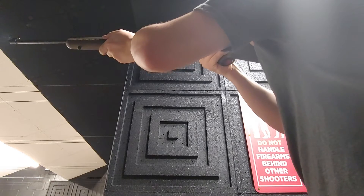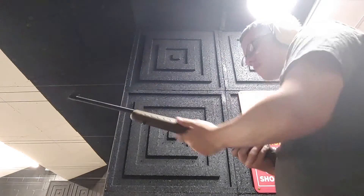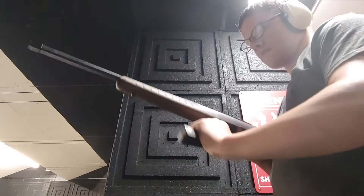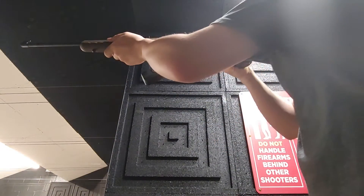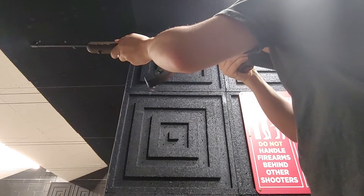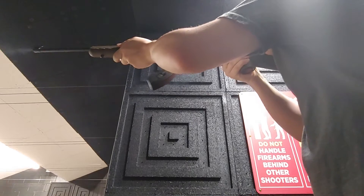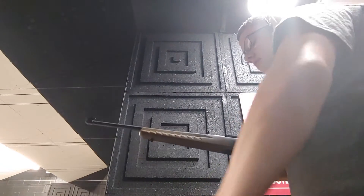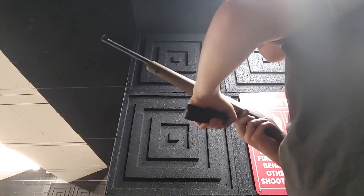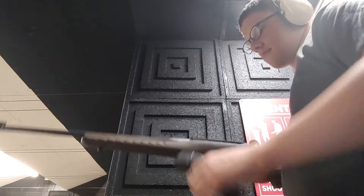We're going to ask you to stand back. That was loud — 556. So raise your round for later. Weapons on safe.